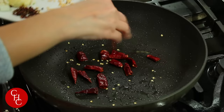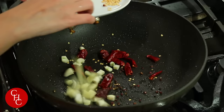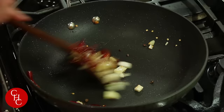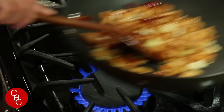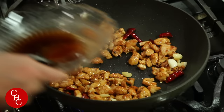Now we are going to sauté the peppers — chili peppers, chili peppers, Sichuan peppercorns — then add the garlic and ginger. Cook for about 10 to 15 seconds; it smells good. Now we add the chicken back, and then we add our kung pao sauce. Mix well — before you add it, be sure to mix it first.